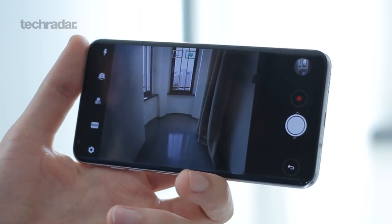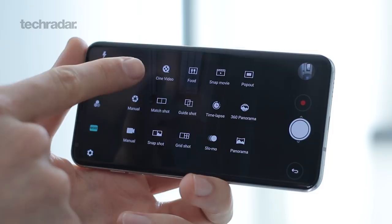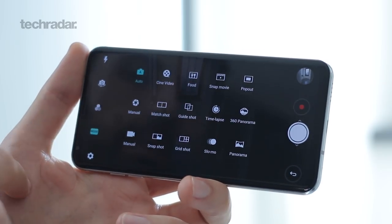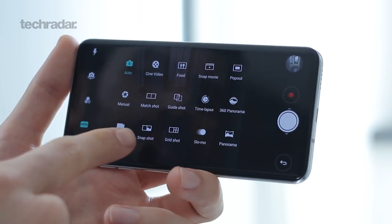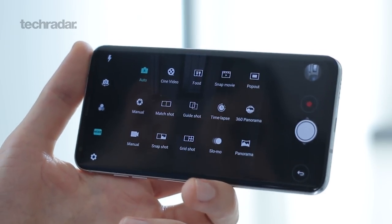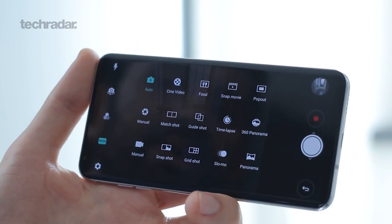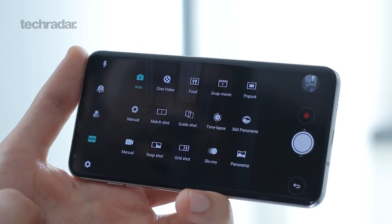Where the real fun comes in is when you take a look at some of the shooting modes. Tap through on mode and you've got: auto, cine video, food, snap, movie, pop out, manual, matte shot, guided shot, time-lapse, 360 panorama, manual, snapshot, grid shot, slow-mo, and panorama. The ones we're going to be taking a look at specifically are cine video and manual video.